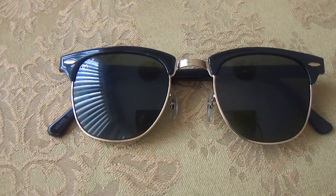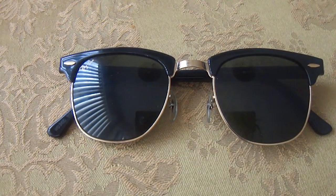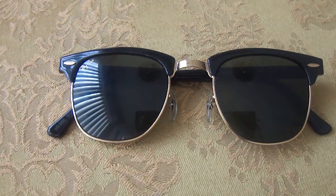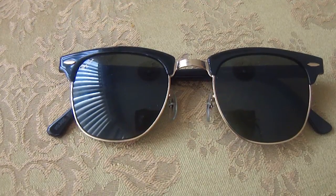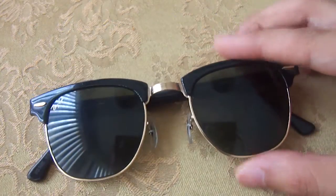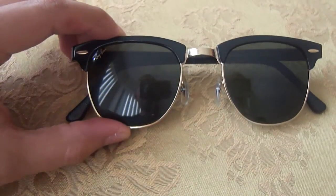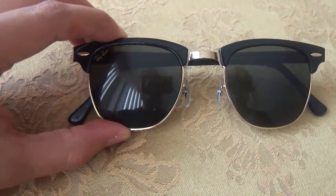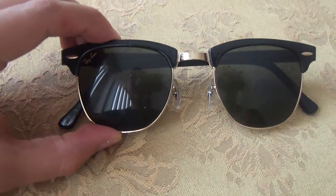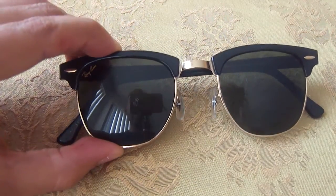Today we're going to be taking a look at the Ray-Ban Clubmasters. These sunglasses are available everywhere from the makers Luxottica. But of course, these came out quite before Luxottica made them. So Luxottica may make these now, but the original started with Bosch and Lomb. And as you can tell, there could be some differences between this and the Luxottica brand.